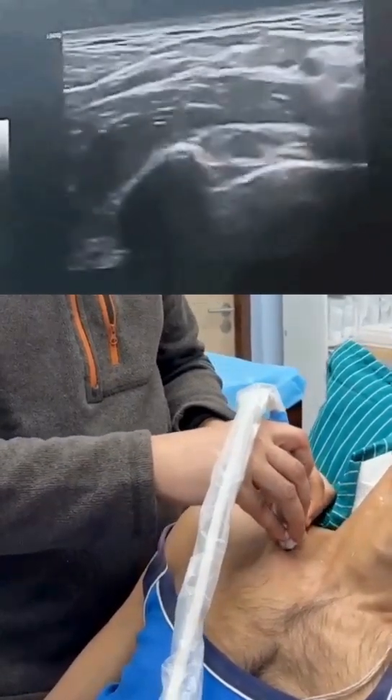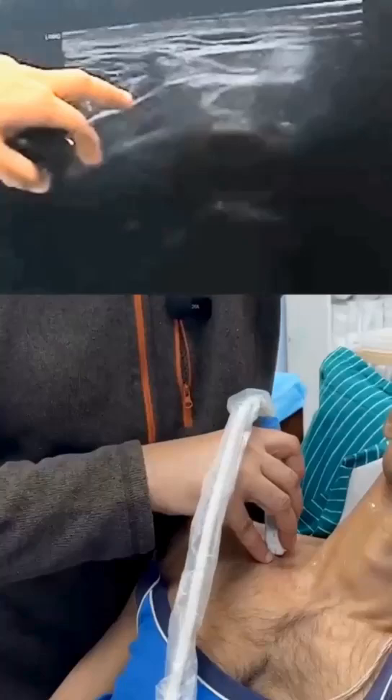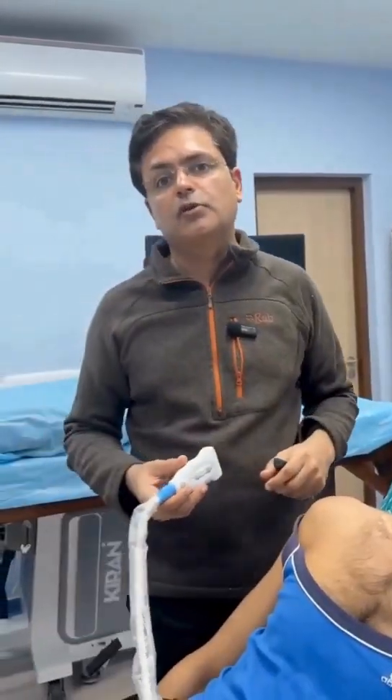This fast scan will help you appreciate the nerve more — it's right over here. Now be careful: sometimes there could be blood vessels in this area which will give you a similar appearance. So always apply the Doppler to check before you start targeting and injecting that nerve.